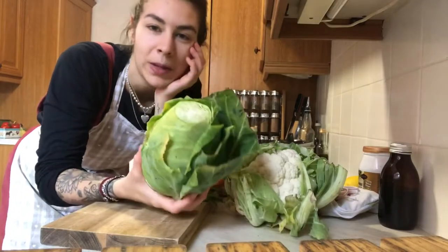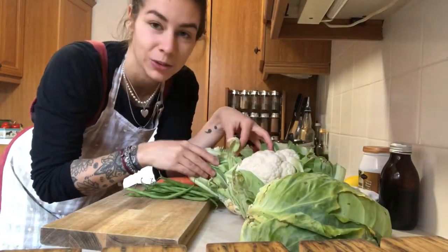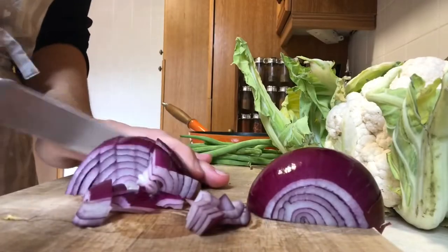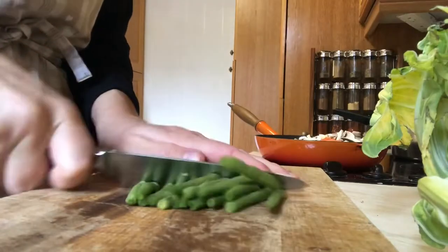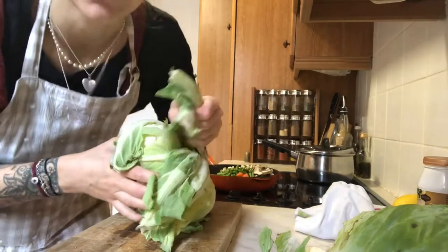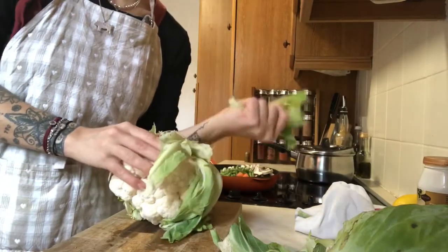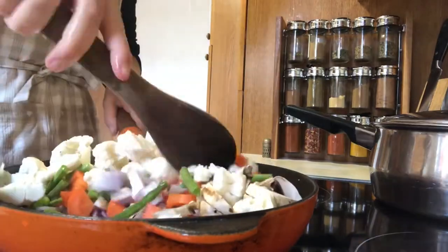I have some hispi cabbage that's going off, as you can see, and some cauliflower that's also going off, so I need to eat these both today. For this recipe you want about four to five cups of veggies for two people — pop them in a frying pan with a little bit of oil and just let them soften. You want to save all your veggie scraps too, because it makes really good veggie stock. I haven't bought stock in about three years. I used about a third of the cauliflower and just let it soften in the pan.